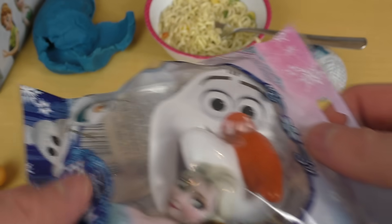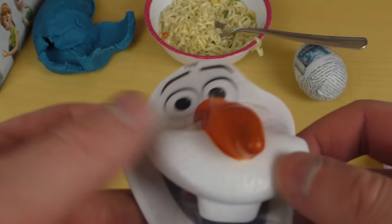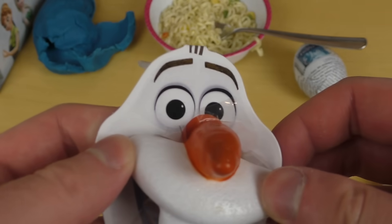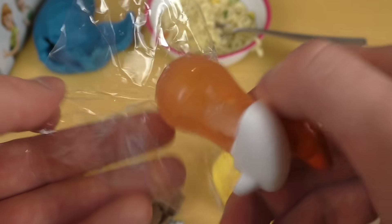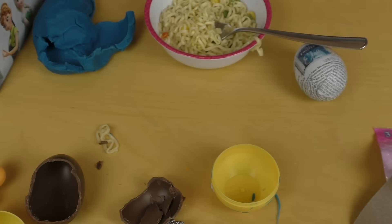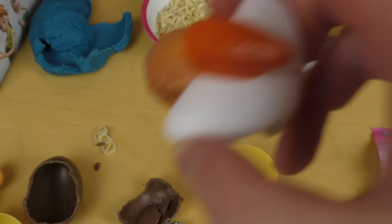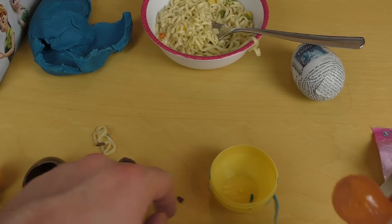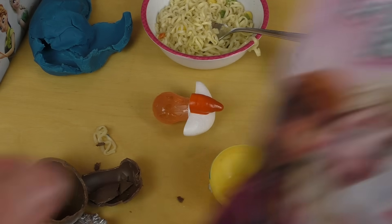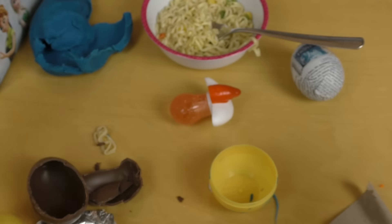And this is the Olaf lip pop — let's check it out as well. Basically I think you just remove it, and when you eat it you look very funny. The removal of the foil is excellent this time. You look very funny when you suck on it. The taste is a little off — I like the taste of the Play-Doh sets better.